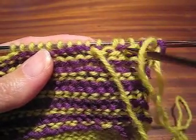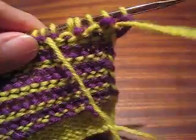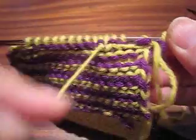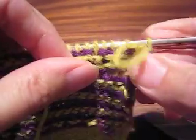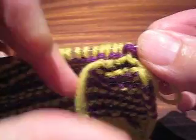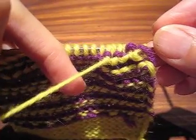By doing this trapping maneuver, my working yarn is where I need it to be. You're no doubt noticing there's excess over here, but I can get rid of that pretty easily by just tugging gently. If I've done this maneuver correctly with the trap, then that excess yarn is just trapped and runs across the back nicely.